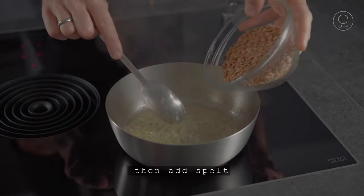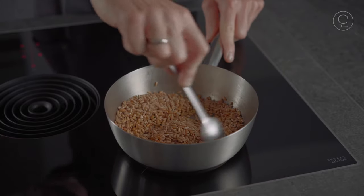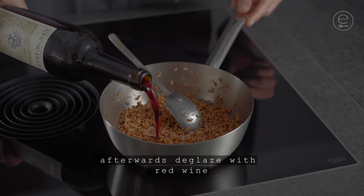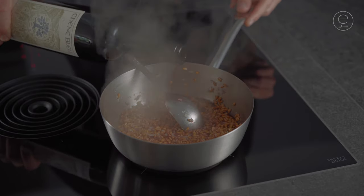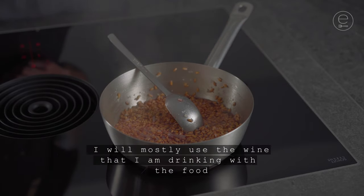Then add spelt and sauté too. Afterwards deglaze with the red wine. I will mostly use the wine that I am drinking with the food.